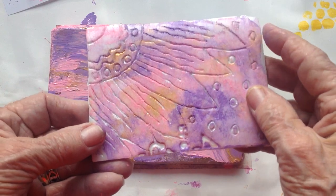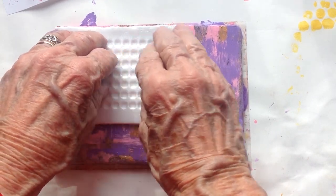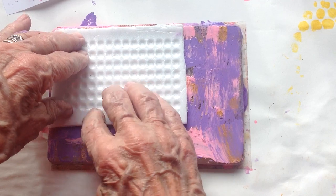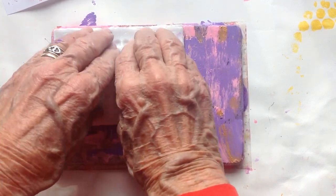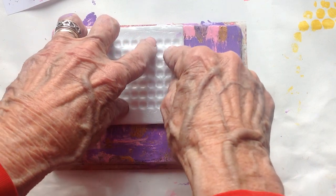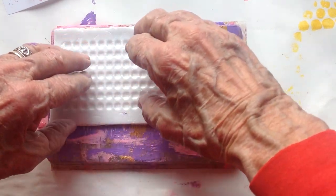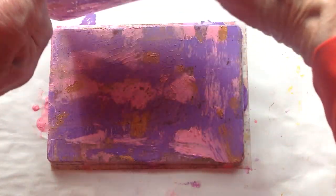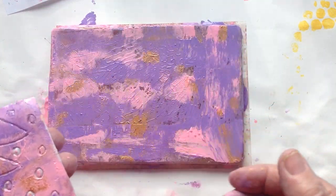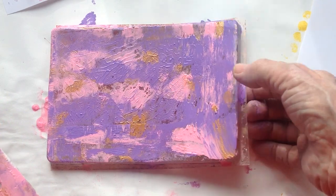I'll turn this thing over, put it up in a corner, and press and press because what I want is to make sure that the upper surface that I didn't engrave into will get all the paint it needs. I just push a little bit like that. The gel plate is spongy so it gives way, and that's what we need — we especially like to make sure we don't miss the corners.